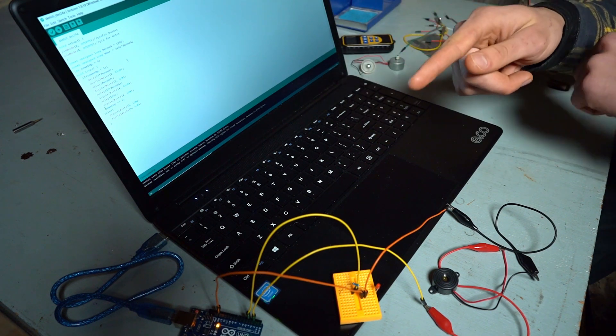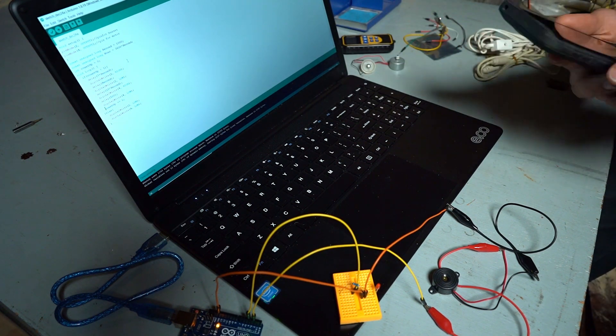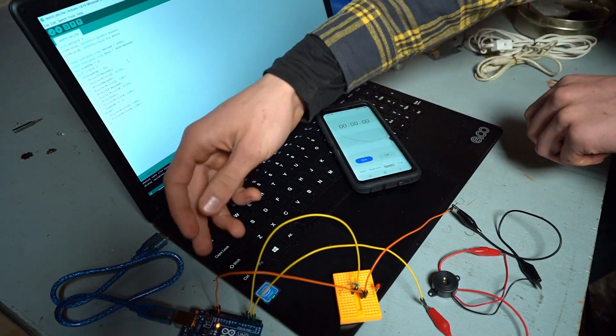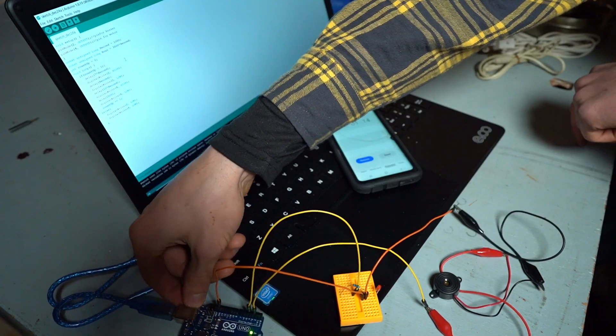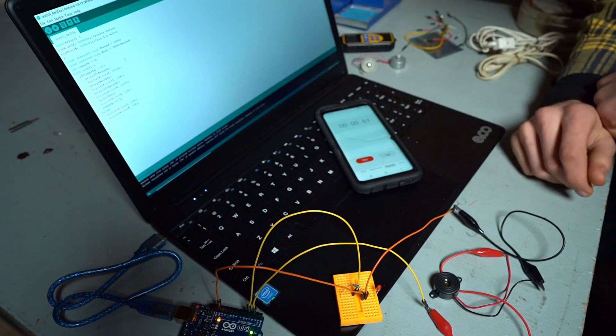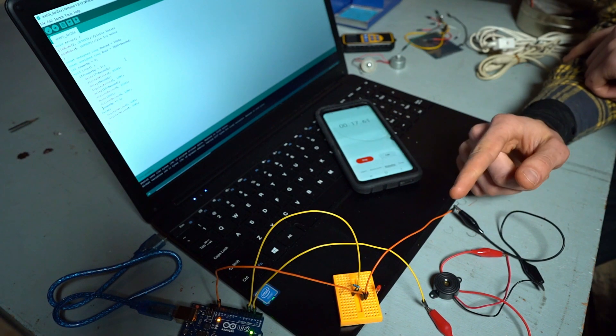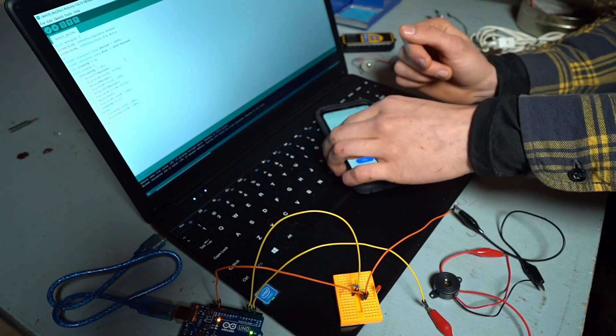Now I'll push the restart button on the Arduino, and I have a timer so that we can see exactly how long it takes. That works.